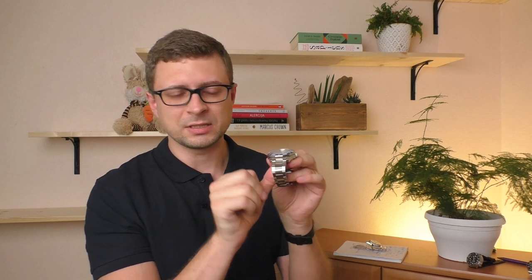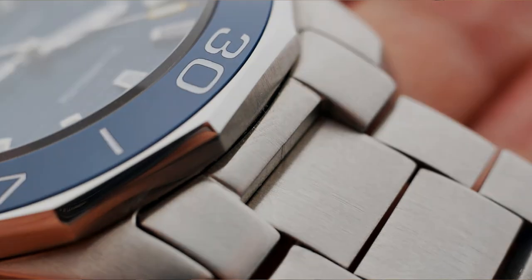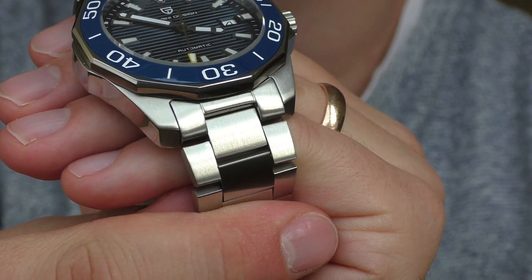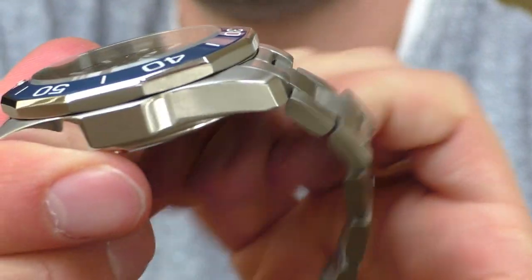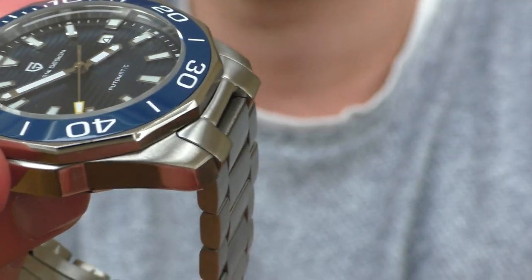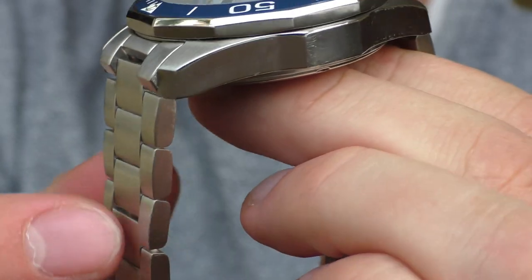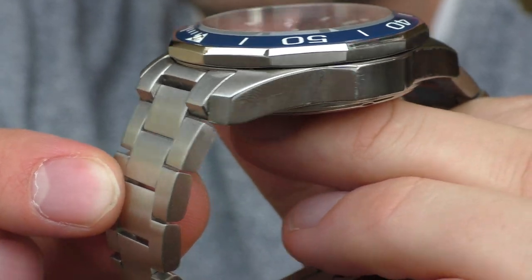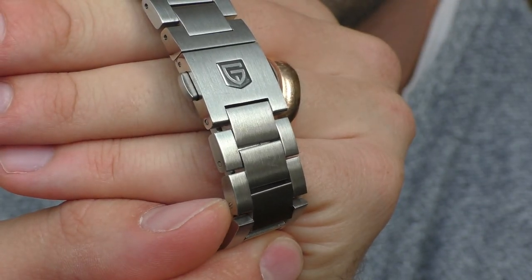Let's move on to another negative thing: the bracelet. The gap between the first and second link looks ugly — it just looks ugly, like something is off or broken. I'll try my best to show you from different angles so you can judge for yourself. If that doesn't bother you, it's fine, because the bracelet itself is rather good — not too sharp, fully solid links and solid end links. It's a durable item. It just doesn't look that good in that area.